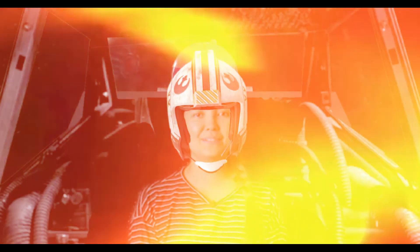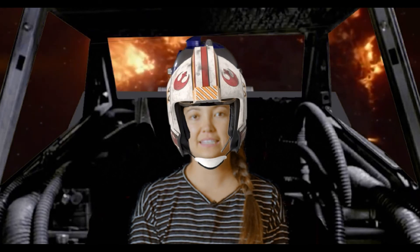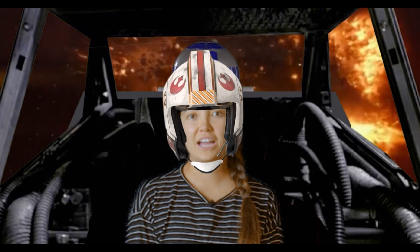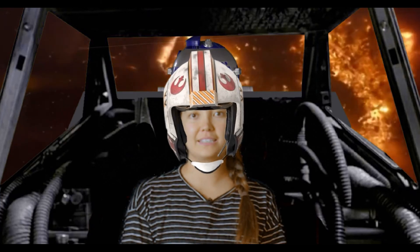The first pose we're gonna do is called boat pose. We're gonna stick our legs way up in the sky. You can either hold on to them, or for a challenge you can keep them right next to you.